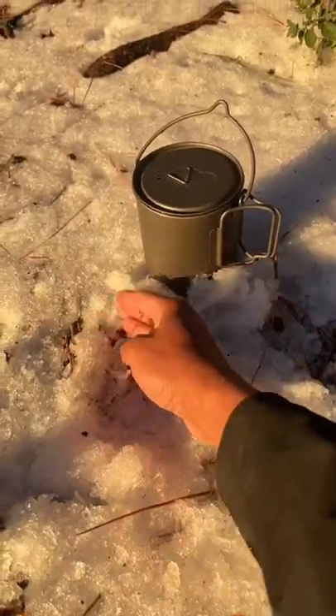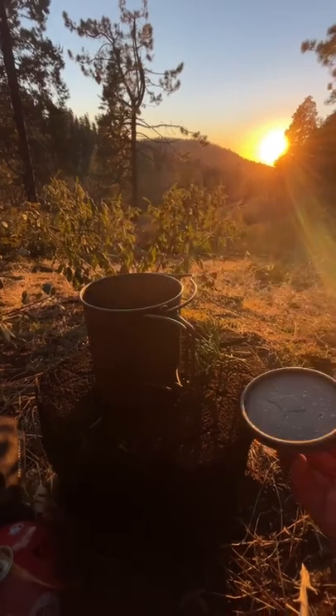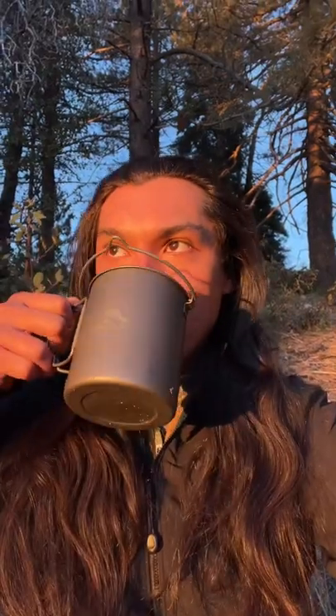I couldn't wait so I did this ahead of time. And there you have it. This is one of the most amazing wild crafted teas possible. You can add sweetener but I'm going to enjoy it like this.